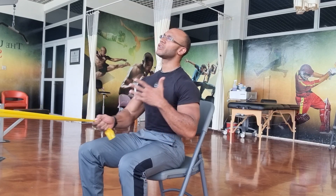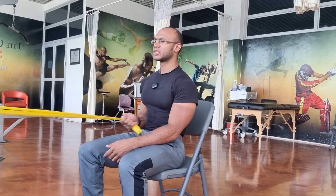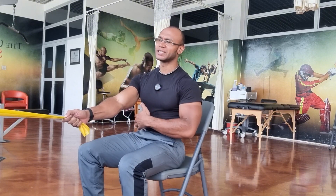This is similar to the previous video I had shown about the seated resistance band low rows. It works the same muscle — the latissimus dorsi muscle. However, we're just using one hand at a time, which has a little bit more of a dynamic stabilization component to this exercise that also helps to target your core muscles.